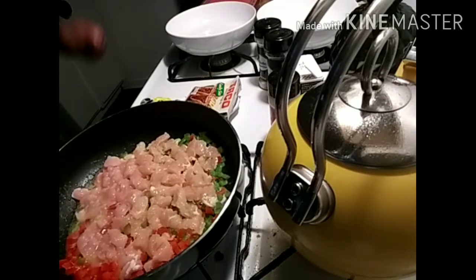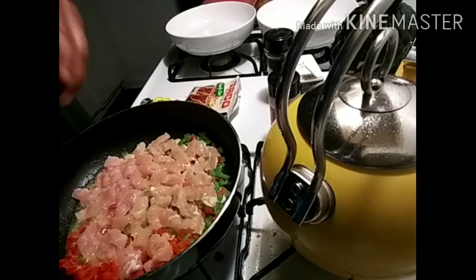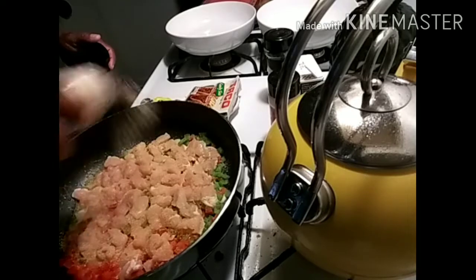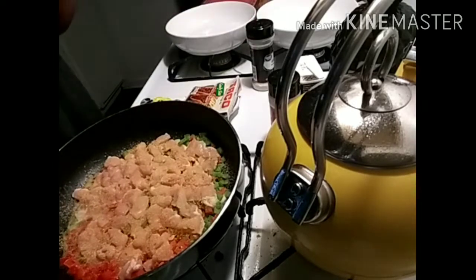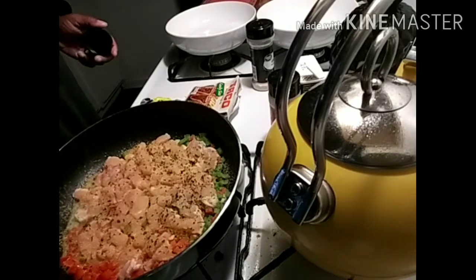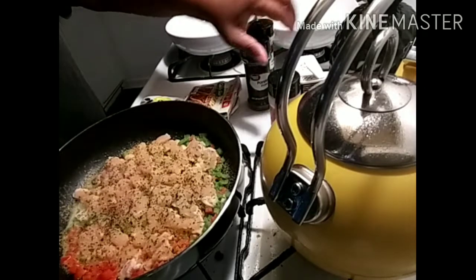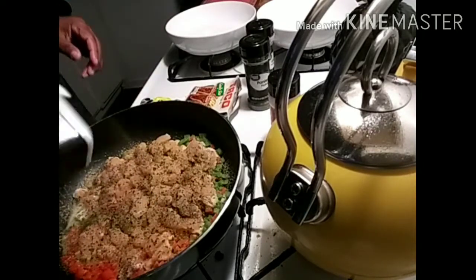When you do your quesadilla and fold it all up you'll be using butter anyway. First we're going to start with garlic powder — this is how I make my quesadillas. You guys seeing how good this is going? It's the bell peppers — they will get your quesadillas cracking.